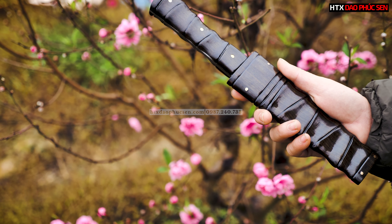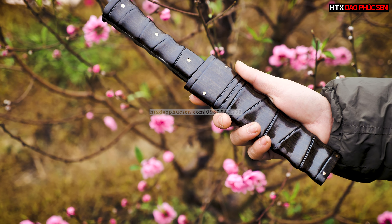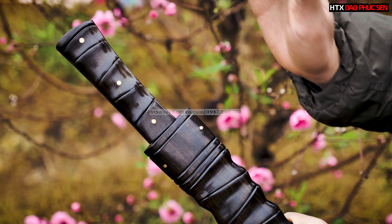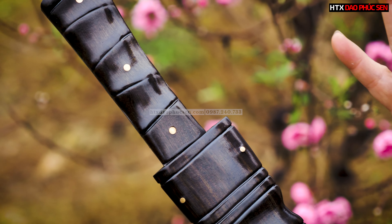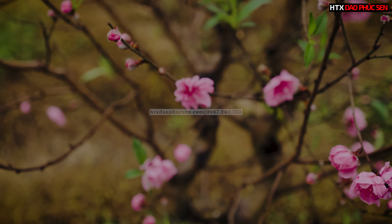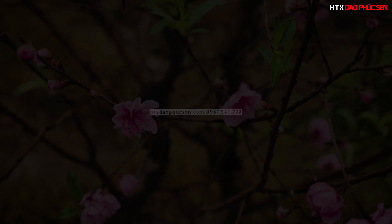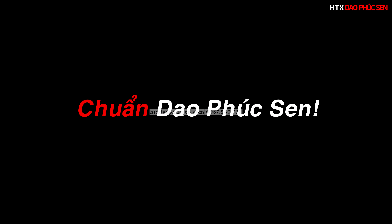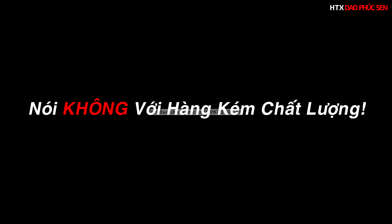Các anh chị nếu quan tâm đến sản phẩm này thì hãy liên hệ tổng đài bên em: 0987-240-733. Xin chào cả nhà, nhớ bấm like và đăng ký kênh ủng hộ em nha. Hẹn gặp lại các bạn trong những video tiếp theo.